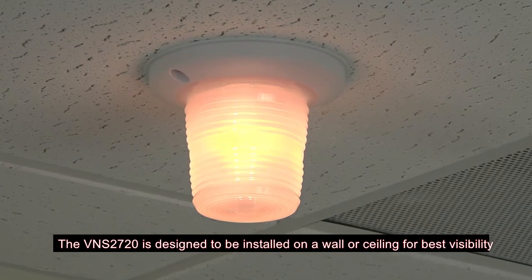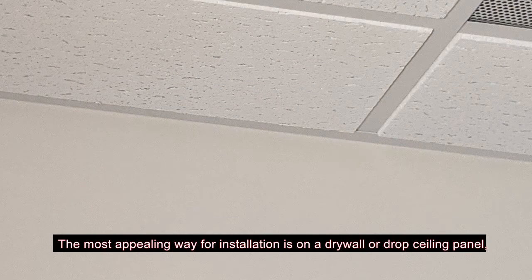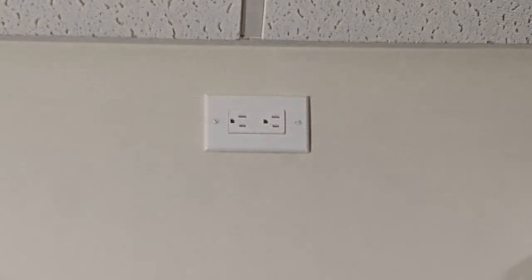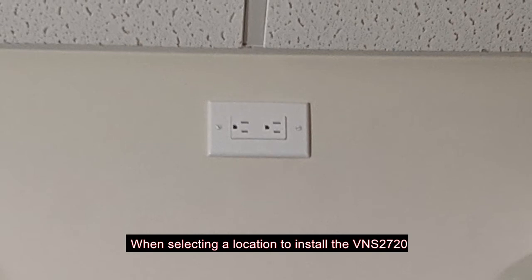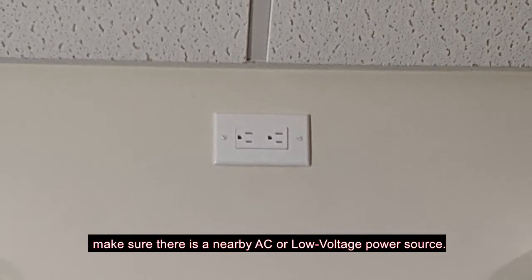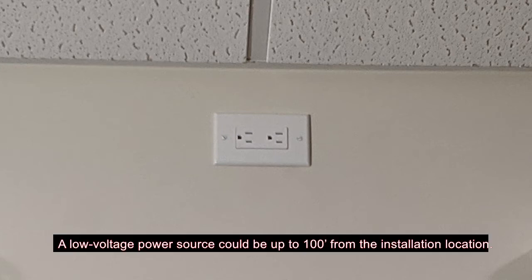The VNS2720 is designed to be installed on a wall or ceiling for best visibility. The most appealing way for installation is on a dryer wall or drop ceiling panel, with the power cable and connections being hidden. When selecting a location to install the VNS2720, make sure there is a nearby AC or low voltage power source. A low voltage power source could be up to 100 feet from the installation location.